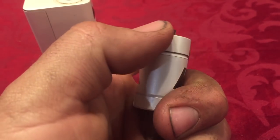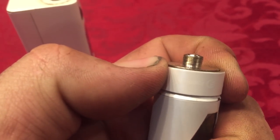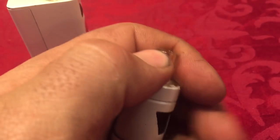Here you have your airflow — you can turn it, and this part can move up and down. It was moving around too much, so I ended up removing all the parts.